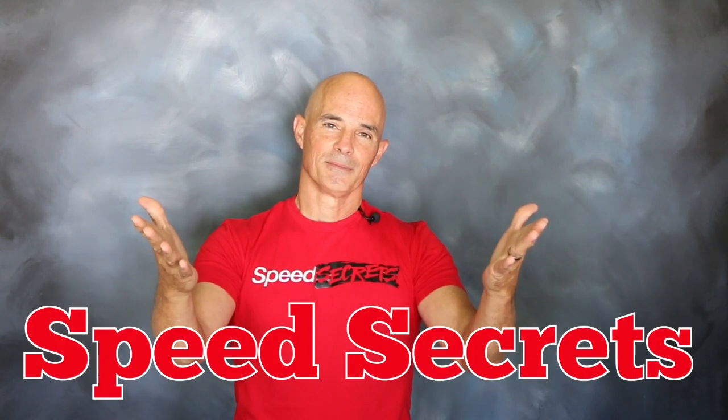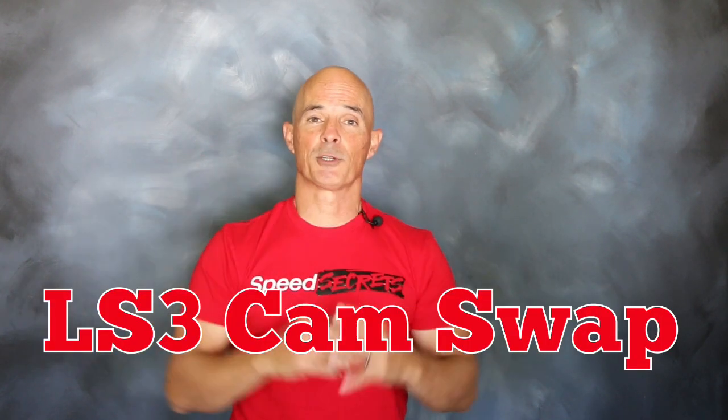Hello everybody, I'm Richard Holdner and welcome to Speed Secrets. Today we're working with the guys from Comp Cams and it's all about performing a cam swap on an LS3 crate motor.